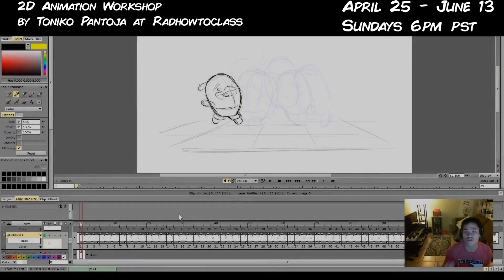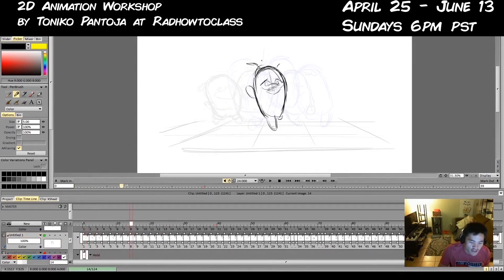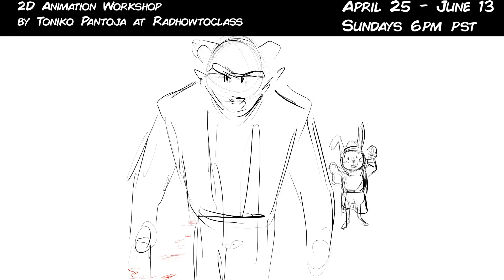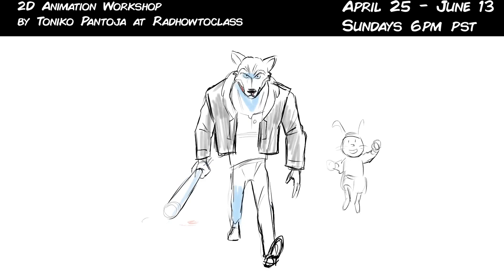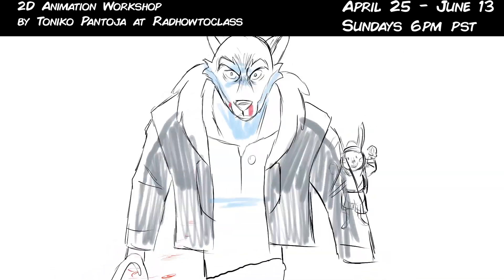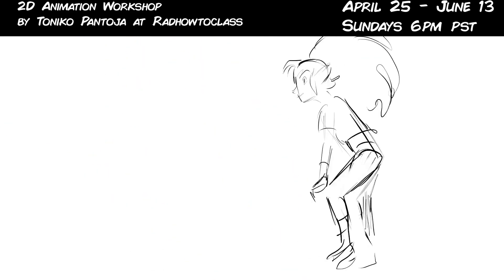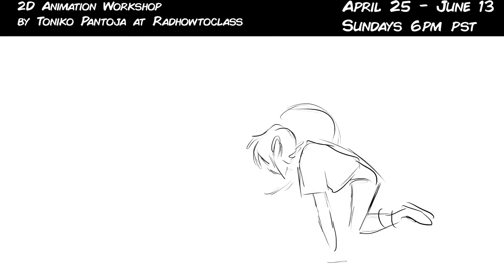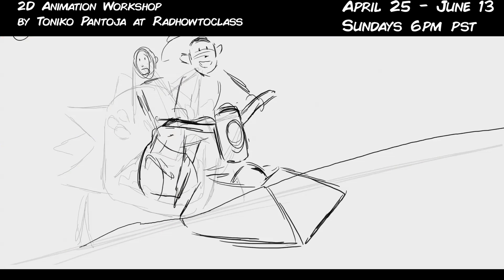The first few weeks will be all about animation basics and then animating your characters for the first time — making them move for the first time. We'll start by making a shorthand for them that's comfortable for you and fits the character, and I'll talk about the process of tying down and making those drawings feel more solid. We'll give basic assignments such as them jumping, dancing, doing an emotional test, and then eventually talk about ink and paint — how to clean them up, how to color them, and how to composite them in a fully finished shot.